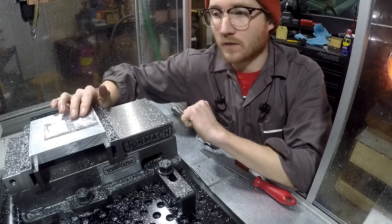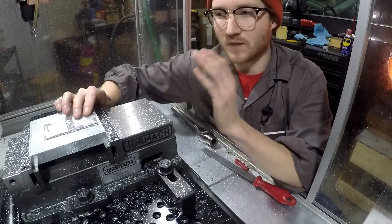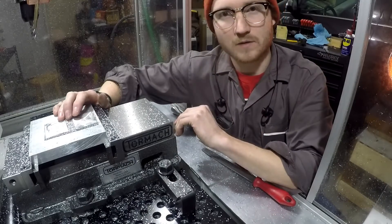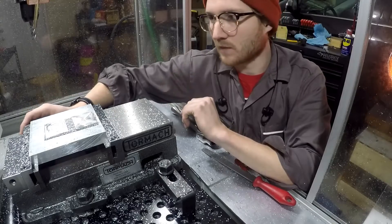So I went ahead and restarted, and that was because it went to do the engraving and it was just way too deep. I don't know what really happened there — something with the CAM.